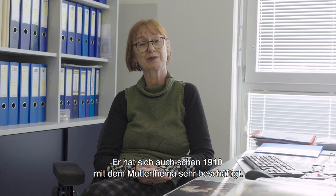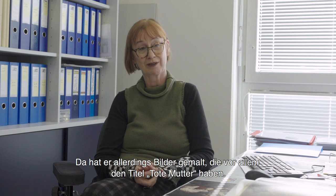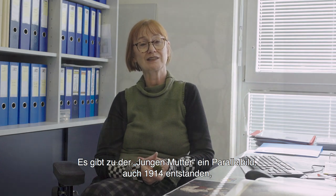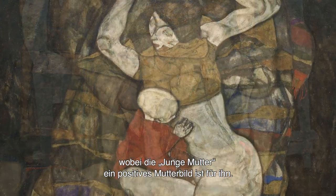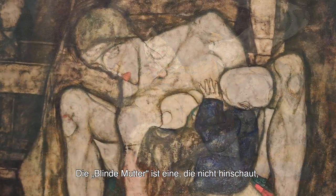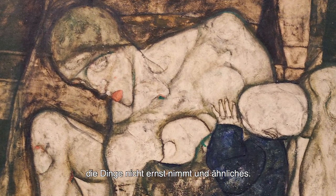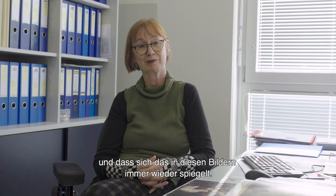Egon Schiele beschäftigte sich in seinen Gemälden sehr oft mit Themen wie Werden, Vergehen, Tod und Geburt. Insofern ist es für diese Zeit – 1912, 1914, 1916 – ein typisches Bild. Er hat sich auch schon 1910 mit dem Mutterthema sehr beschäftigt, da allerdings vor allem Bilder mit dem Titel 'Tote Mutter' gemalt. Zur 'Jungen Mutter' gibt es ein Parallelbild, auch 1914 entstanden: die 'Blinde Mutter'. Diese beiden Bilder sind Pendants – die 'Junge Mutter' ist das positive Mutterbild, die sich kümmert und Verantwortung übernimmt. Die 'Blinde Mutter' hingegen schaut nicht hin. Man merkt, dass er kein ganz einfaches Verhältnis zu seiner eigenen Mutter hatte, was sich in diesen Bildern immer wieder spiegelt.